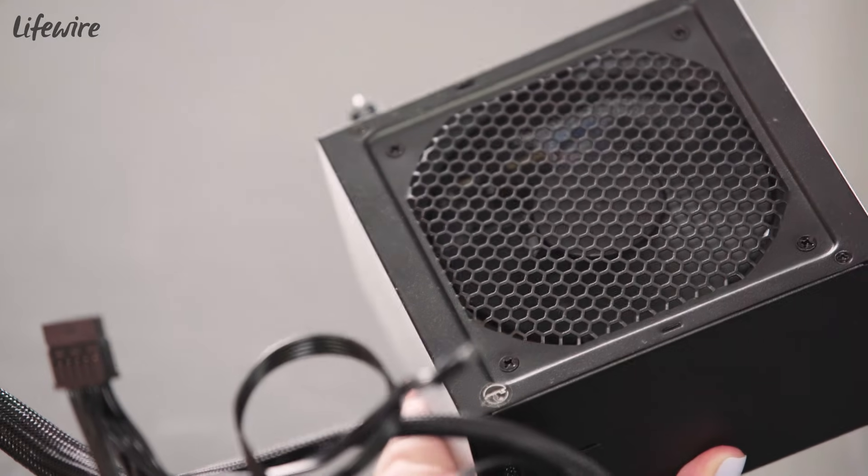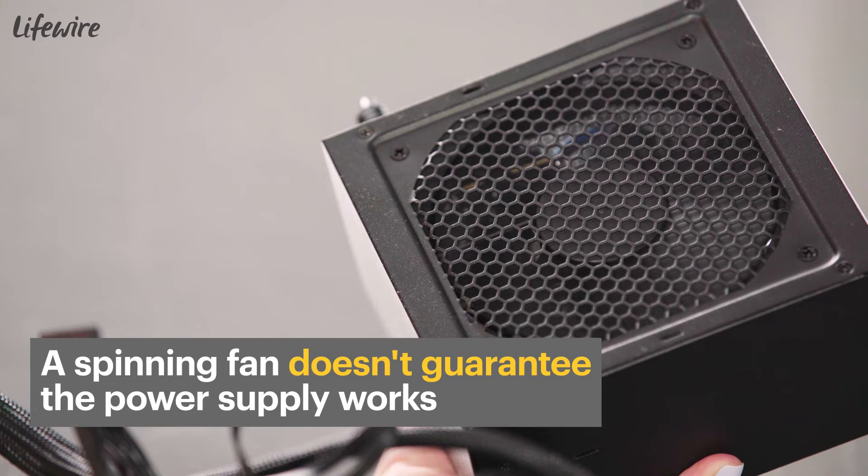Now the next thing I'm gonna do is turn on my power supply. If I've done this correctly, the fan should turn on.